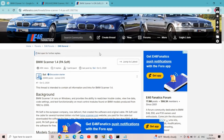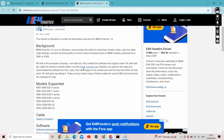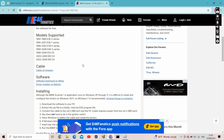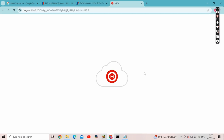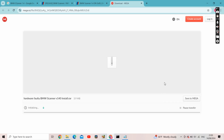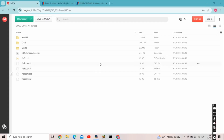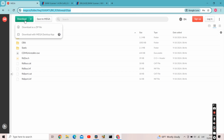On E46 Fanatics — that's a great forum — big thanks to the guys who set this up and provide all this information. Scrolling down, open the software download on Mega. That's where we download the software from the cloud. Click download. Now we're going to download the drivers as well. I'll link this site in the description. Just press download and download as a file.